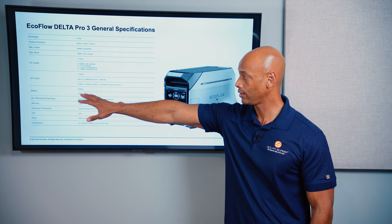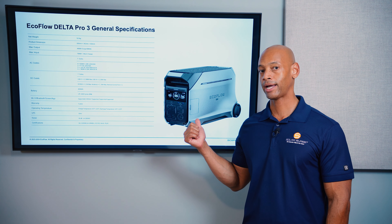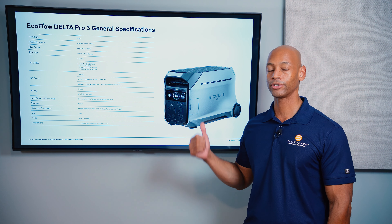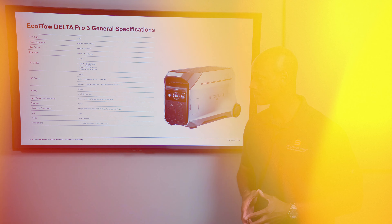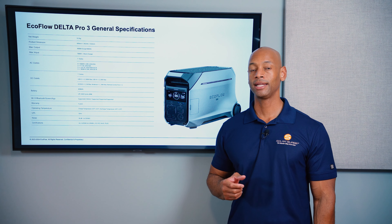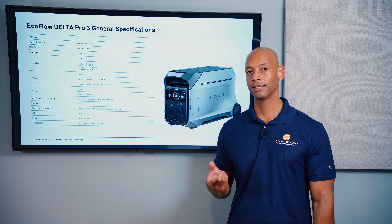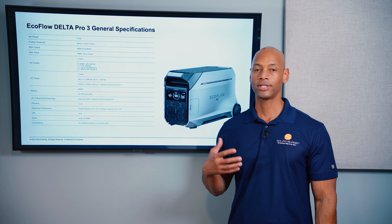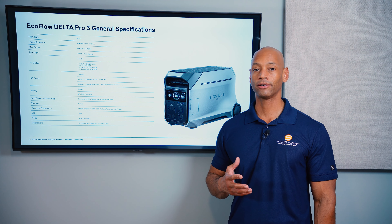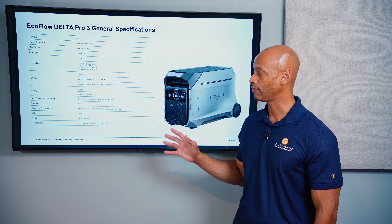In terms of storage capacity, you have 4.1 kilowatt hours of storage per unit, and these are expandable with external battery packs. When you're using this in UPS mode, the switchover time is 10 milliseconds, meaning your appliances won't know there's a power outage. If power input goes out, the Delta Pro 3 will immediately activate backup power to keep things like computers, microwaves, and refrigerators running without having to reset the clocks. Finally, each unit comes with a 5-year manufacturer's warranty.